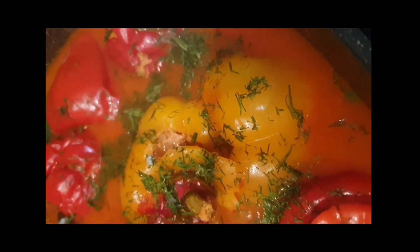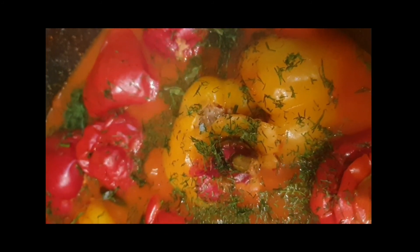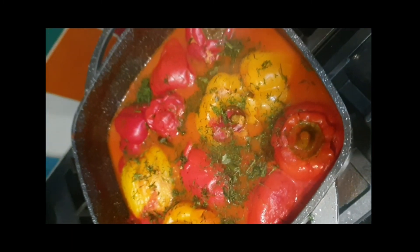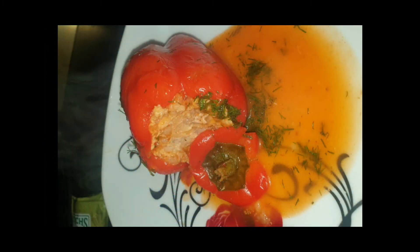I added some green ingredients — this is optional, I love it personally, but if you don't like it, do not use it. And then it's ready to enjoy! This is the final result. Thank you for watching, guys, and thank you for being here with me despite my bad editing skills. See you next time!